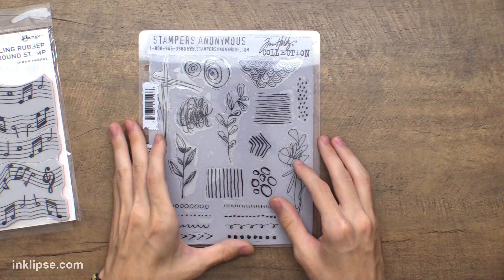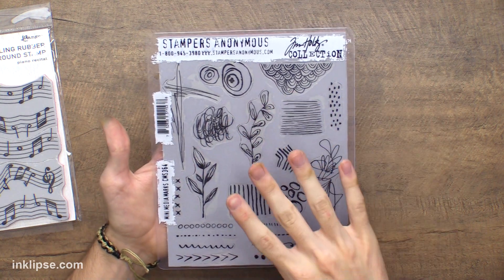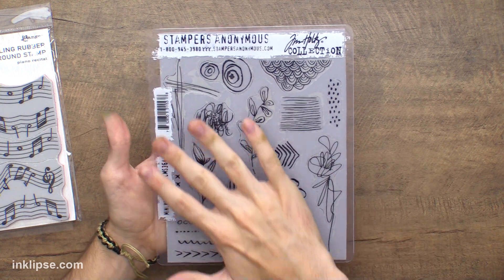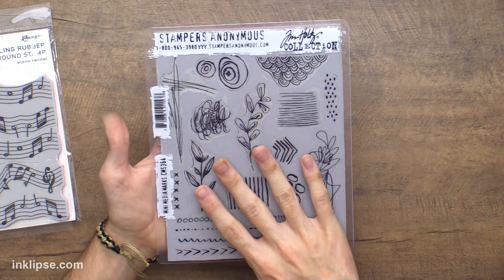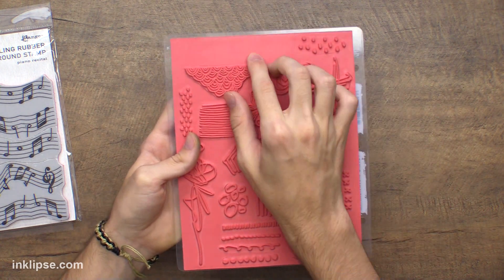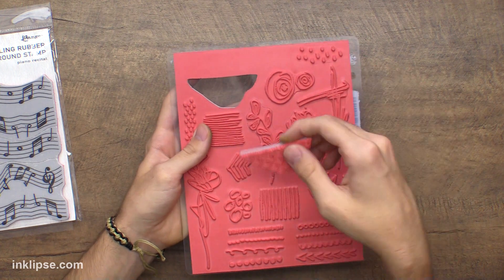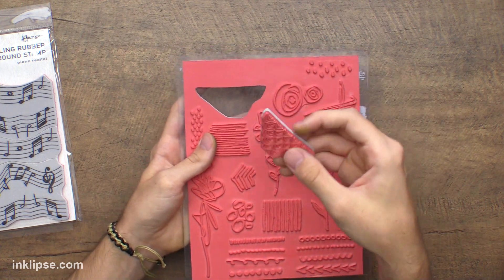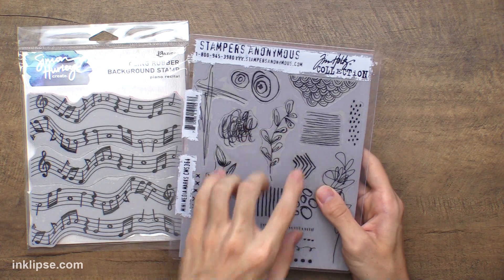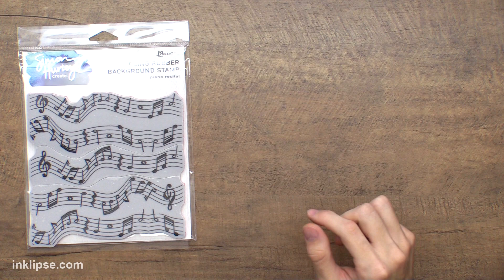Stamper's Anonymous also creates Tim Holtz's stamps and he does all of his sets in the cling red rubber, which is super awesome. Some of these sets with the smaller images actually leave the whole sheet of rubber on, so you have excess rubber on the outside and then you can peel out the actual images. They do this so that smaller images don't fall off the sheet by themselves or get knocked off. It's a really awesome idea to make sure nothing falls out, and I wanted to do something like that — kind of like a puzzle — for the backgrounds.